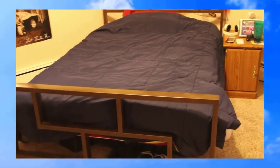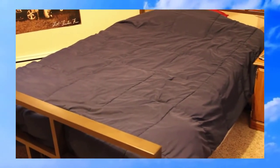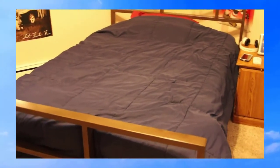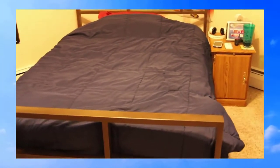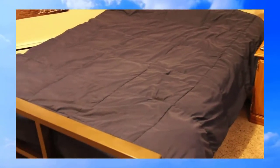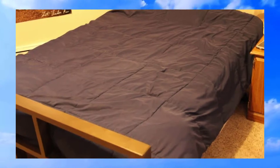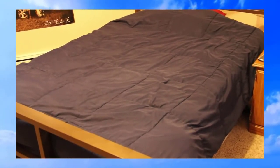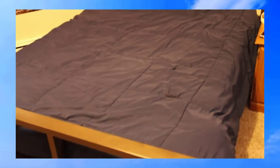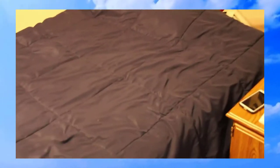This is a quick review of the BedJet, which is a climate control system for your bed. You may have seen this on Shark Tank — that's where I got the idea from. I wanted something I could control without having to turn the AC on, and something I could also use during winter to combat the cold air.